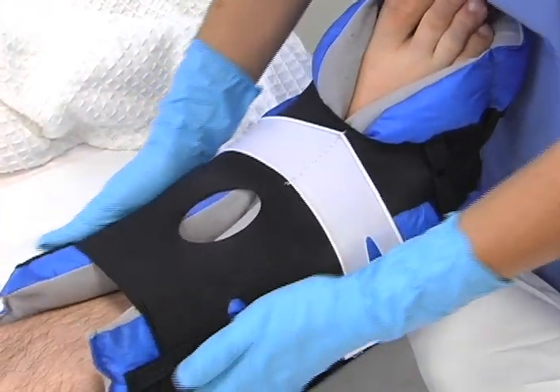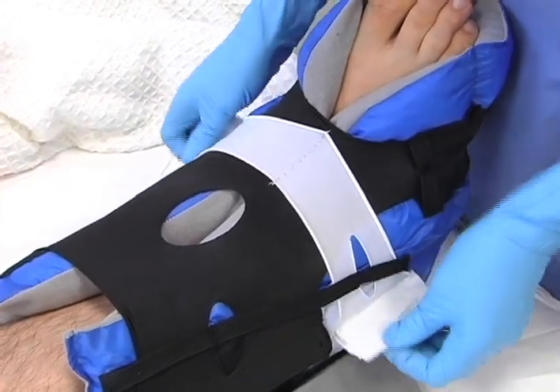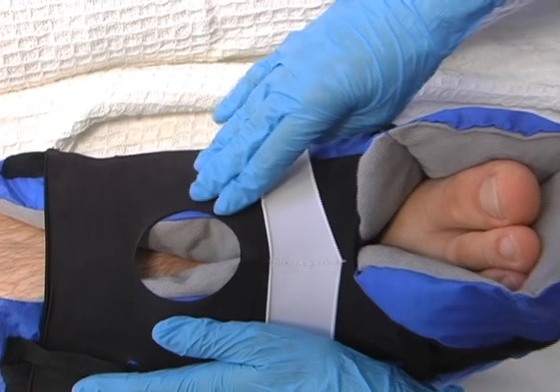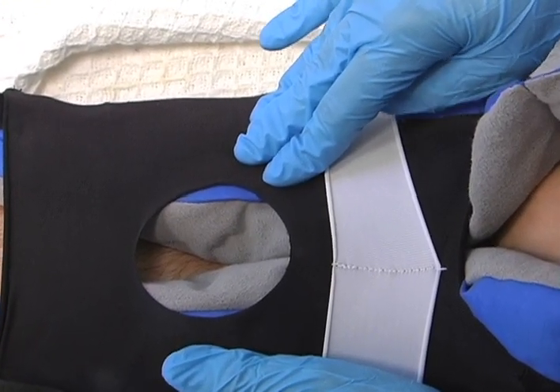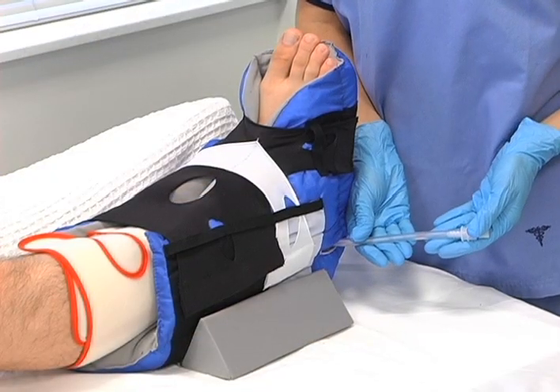The stretch panels can be adjusted from both sides to ensure a secure, comfortable fit. Check to make sure the opening in the wide black panel is centered over the shin. For boots without the additional ICD access ports, this opening is what will be used for the ICD tubing. If using an ICD, connect the tubing to the pump.